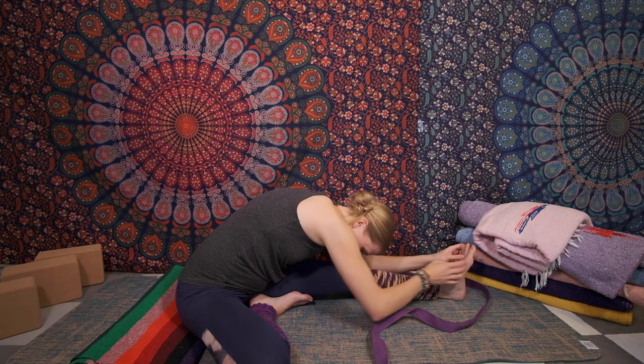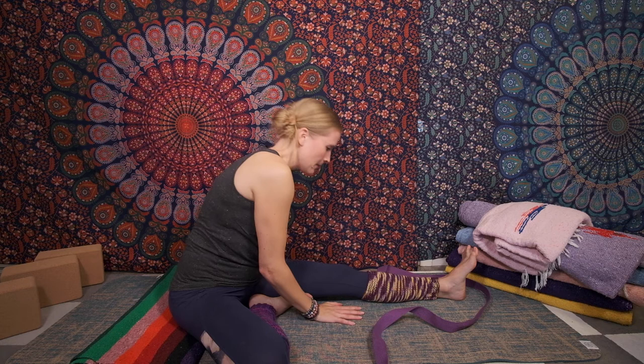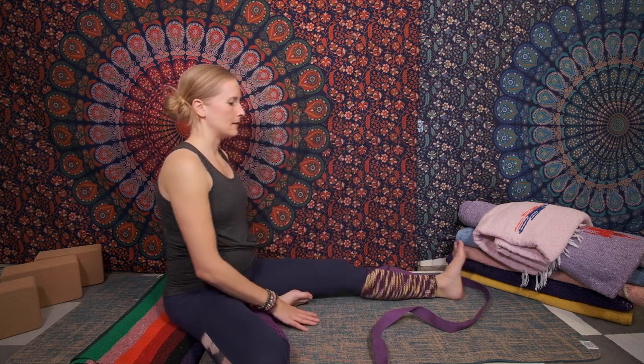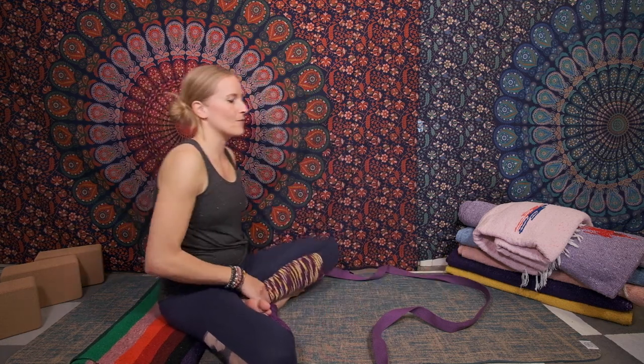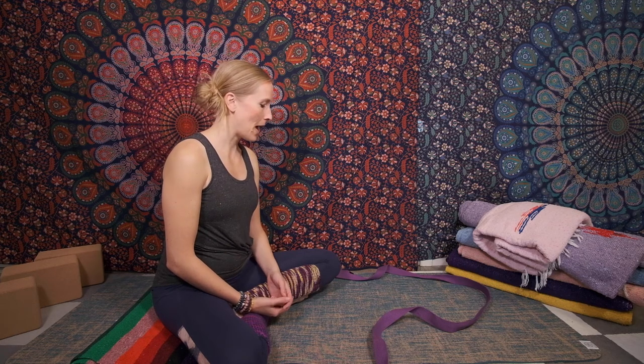Now to exit, let's release our hands and use them to work ourselves back up as you inhale. Let's pause in a comfortable seated position to enjoy the effects of this pose. Closing our eyes, noticing where you have just released tension — maybe it's your lower back, maybe it's the back of the leg. Bring that energy inward and upward, and continue to affirm: left and right and all around, life's harmonies are mine.